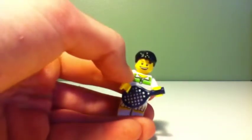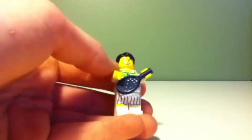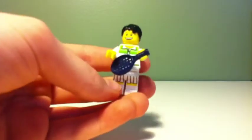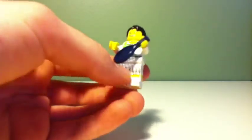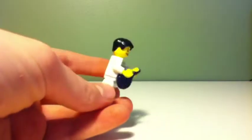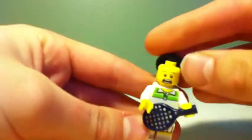Our third tennis player has the second tennis player outfit from the minifigure series, with the first tennis player minifigure series pants and no back printing. He has a double-sided face — one side has a grinning face and the other a shocked face.